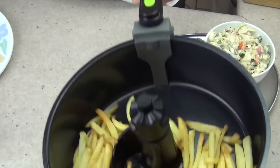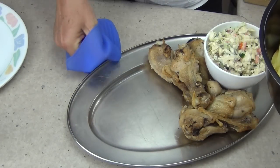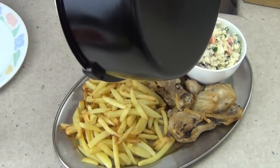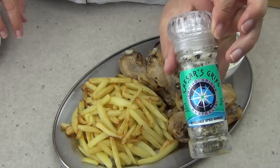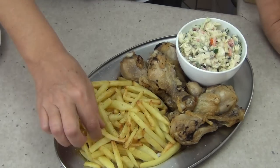After 25 minutes our crispy little chips are ready to eat. We're just going to tip them onto our platter with some fresh homemade coleslaw that I've just made in about seven seconds, and some chicken legs which have also been cooked in the air fryer. Now we just get a grind of some of your favorite seasonings, and chicken and chips have never been so healthy.